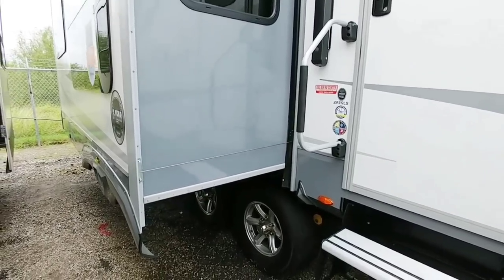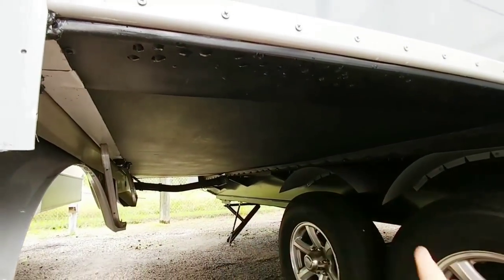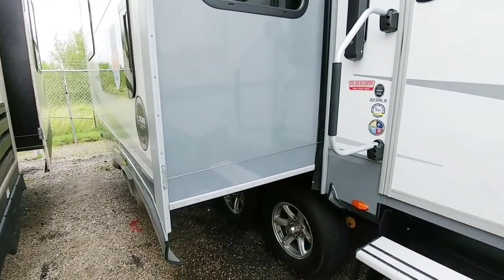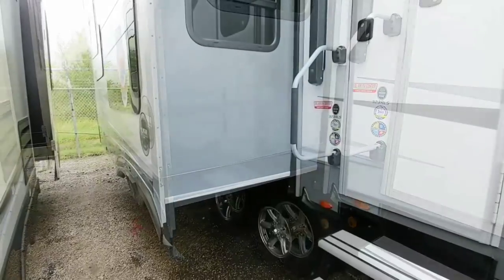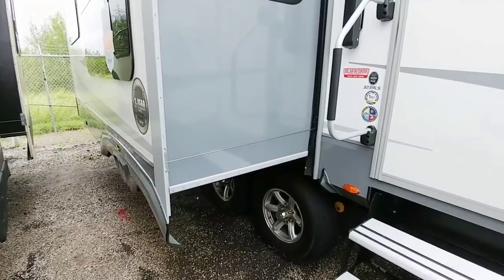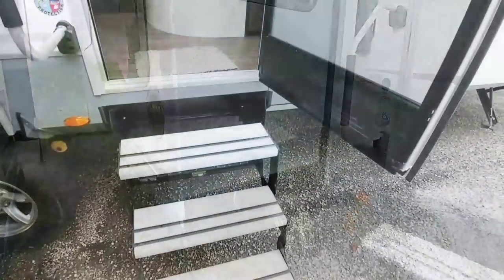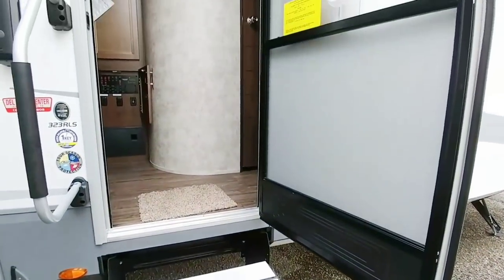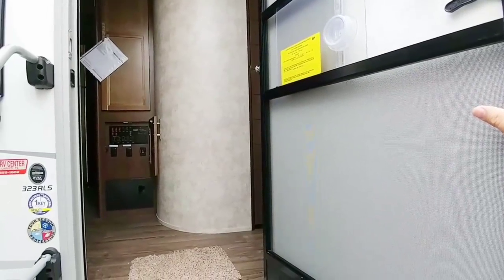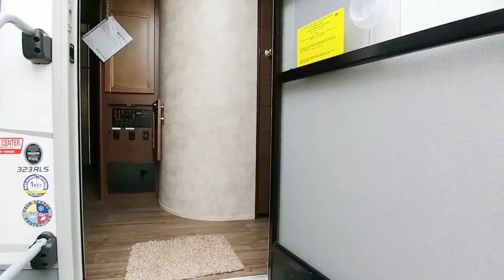The cable-driven system doesn't take up a lot of space, so underneath the slide you get a completely clean underbelly. As long as it was installed properly, it should give you years of function without problems. However, I'm personally just a little leery of a cable-driven slide system — no real basis for that other than being used to your traditional rack and pinion style. One thing I really like about Open Range coaches is their friction hinge system which holds the door in place — a nice feature I believe every Open Range comes with.